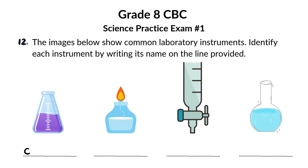First up, we have the conical flask. Notice its cone-shaped body and narrow neck. This design is perfect for mixing solutions without spilling, and it's often used in titrations and heating liquids.